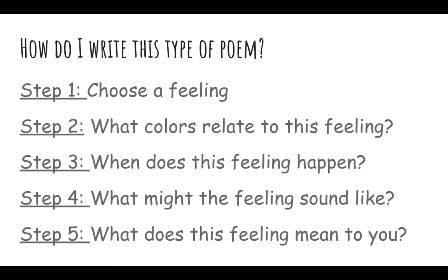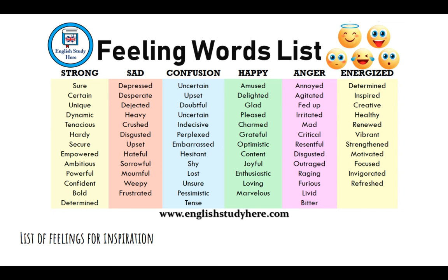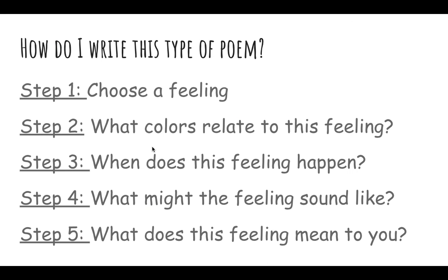So how do you write this type of poem? I broke this into steps very similar to the slide. Step one is to choose the feeling — you can go back to the feelings words list or look up different feeling words on your own. I think this list is pretty good and not too overwhelming, so I'd check it out first. Step two: what colors relate to the feeling? What colors do you think would be represented by that particular feeling? For example, if you're going with 'upset,' the color blue would probably go along with that.